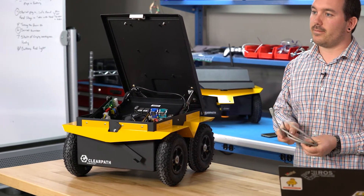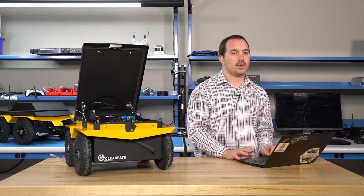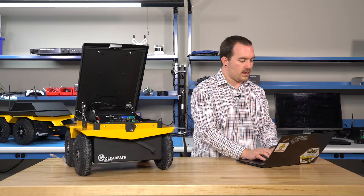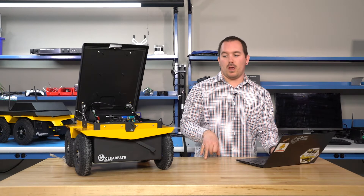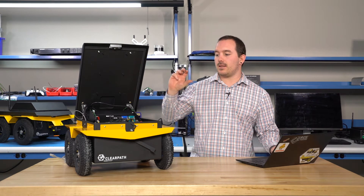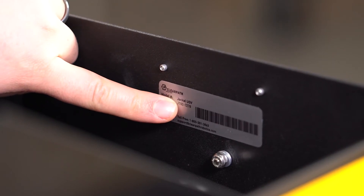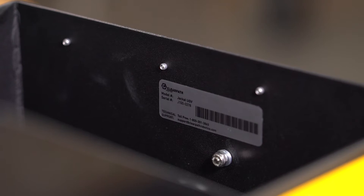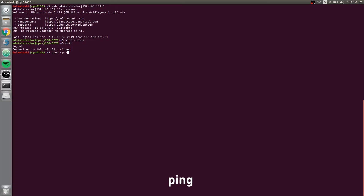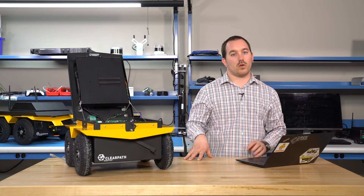Now that your robot is connected to the network, make sure you can talk to it from your computer. With your computer on the same network, type ping and use the robot's hostname. Out of the box for a Jackal, it'll be CPR-J100 followed by the serial number. The serial number is right inside the front — in this case it's 0278 — so: ping CPR-J100-0278. You can see it's pinging, and the IP address should match what showed up in Wicked Curses when it connected. That means we can talk to our robot.